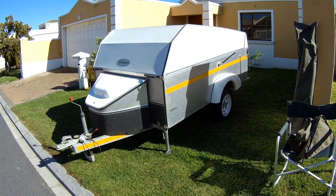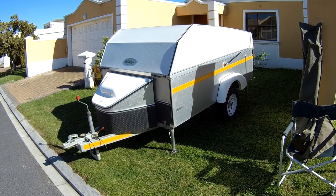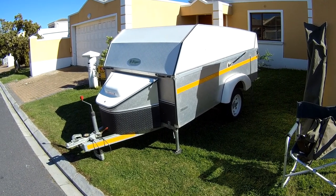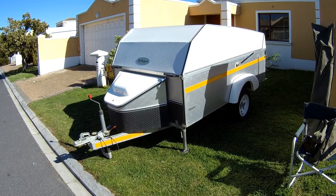We're going to set the Skipper Navigator up on our neighbour's front lawn. They've got more space than us and I'm just making this little video to show you what we found the easiest way to do it.